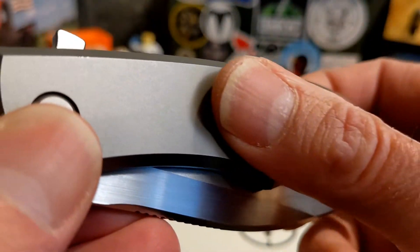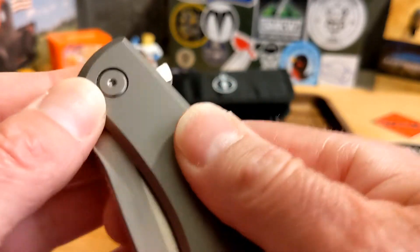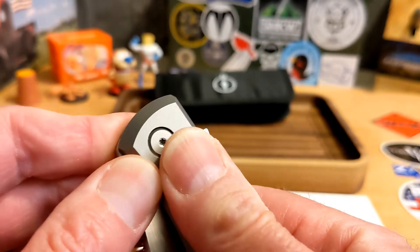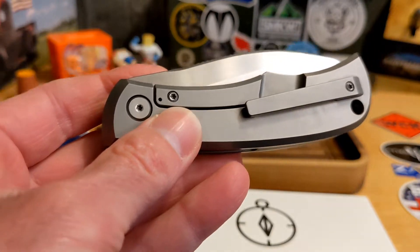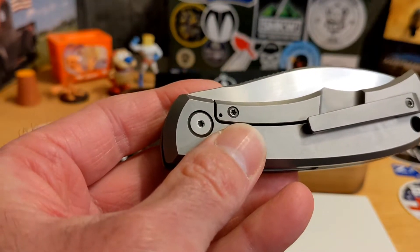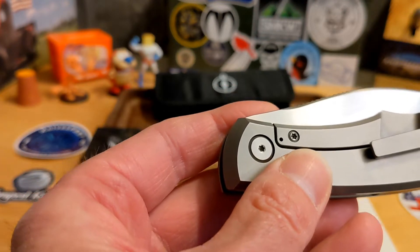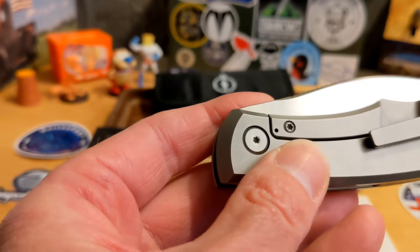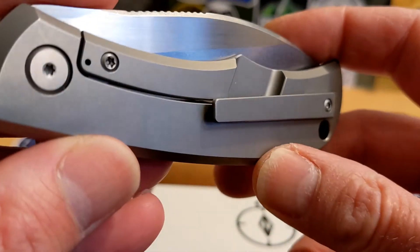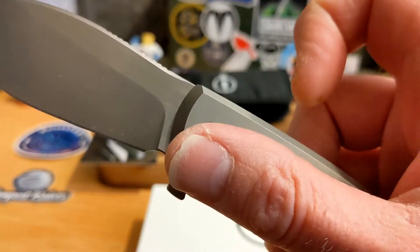It's a stonewash finish — not slick, it definitely grabs, but there's no texture to it. If you want texture, there are micarta versions and the G10 has some texture as well. You can make it whatever color you want. There's a lanyard hole here too.